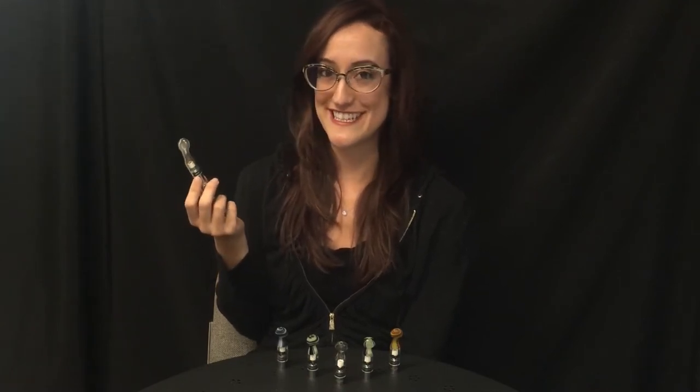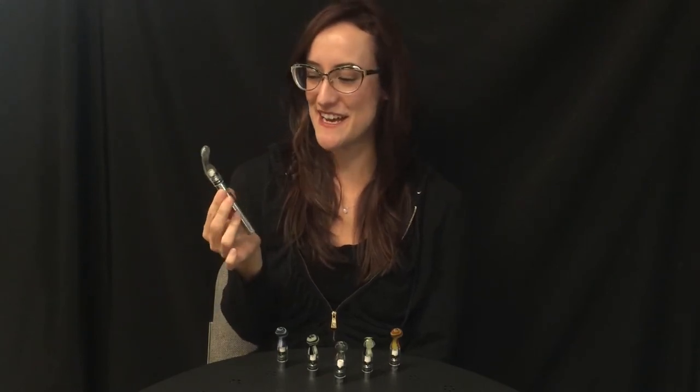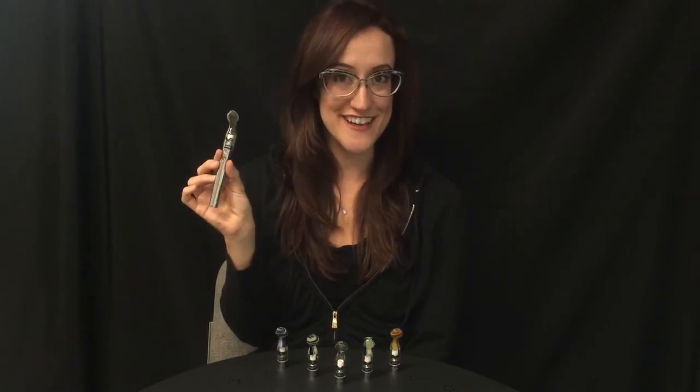Yeah, that's what I wanted to get to. Super yummy, by Vapor Brothers. Go check it out online at vaporwarehouse.com, and take it easy. Go have fun. Bye.